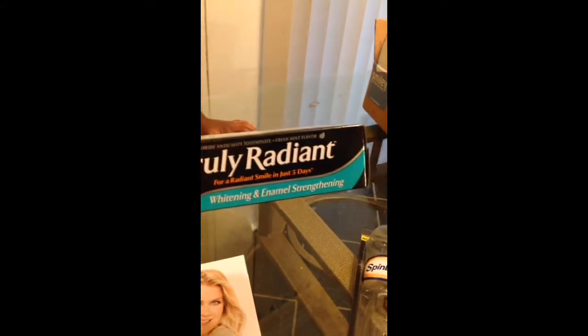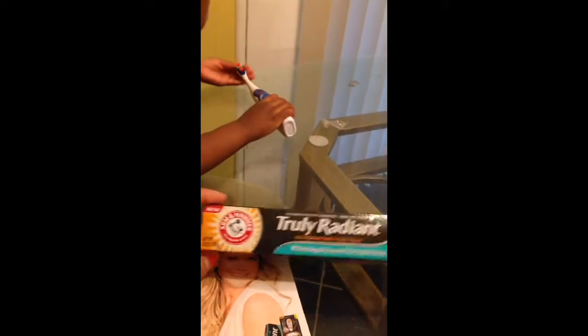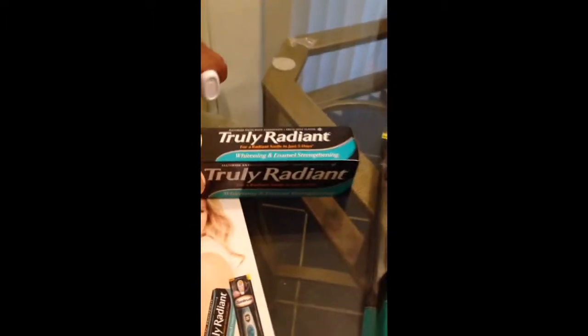Of course it's going to have baking soda in it, and whatever else they put in it. Here's the toothbrush they included in the kit — it's a really nice toothbrush.